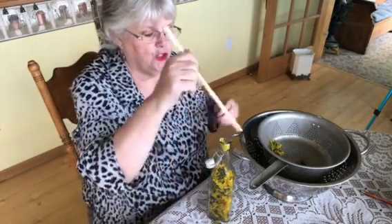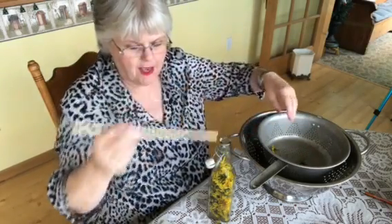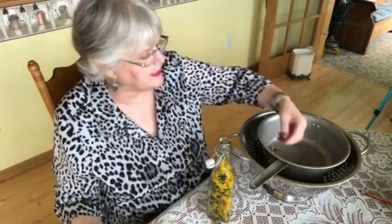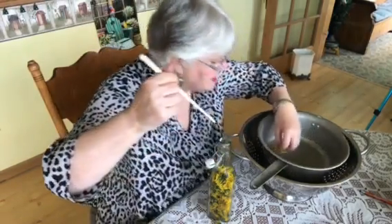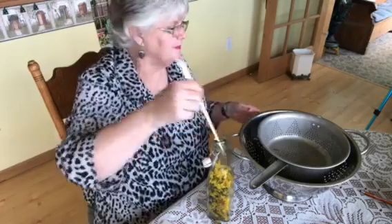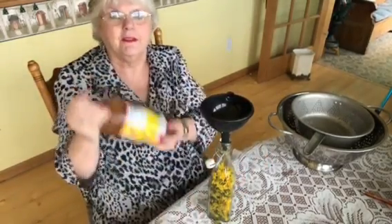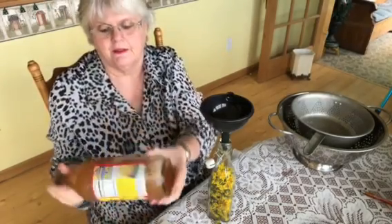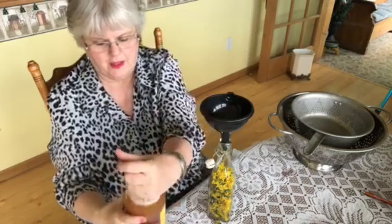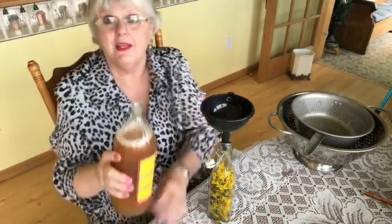Dandelions do attract a lot of ants and different little bugs, so it's good to wash them. Almost done here. I'm using raw, unfiltered apple cider vinegar, organic. Apple cider vinegar will be good. We just need a funnel and you're going to put it just like that. We're going to shake, shake, shake. This one has the mother in it — it's pasteurized. Now we're going to pour it in here. Hopefully I don't make a mess. Smell that vinegar.